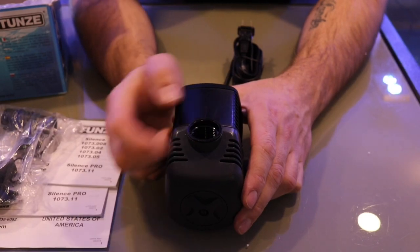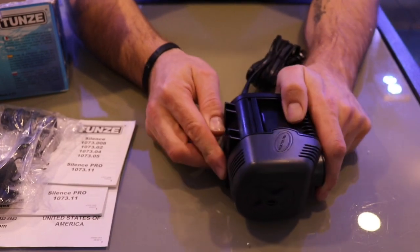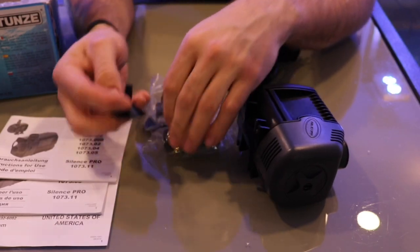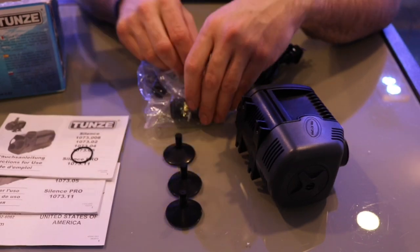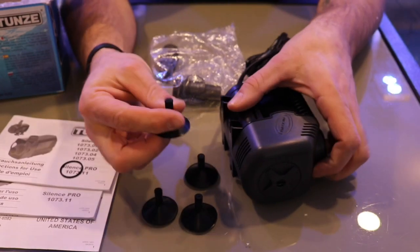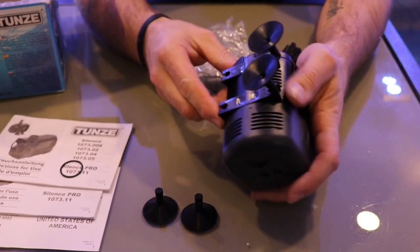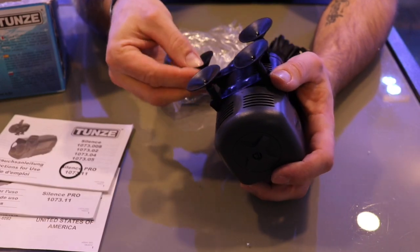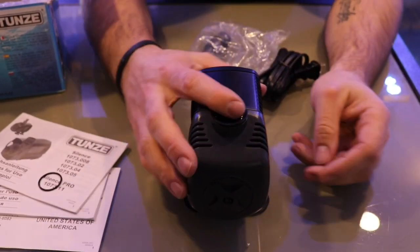The outlet is 3/4-inch, and on the bottom this is where you attach your suction cups. Opening up the bag of goodies, we get 4 feet — the suction cups. The great thing about those is they take any vibration away, making the pump even more silent. Just pop them on here like so. Any vibration — it just won't make any sound.